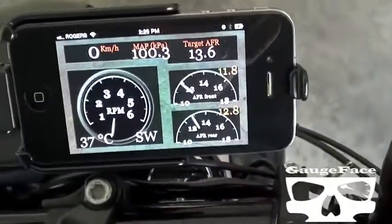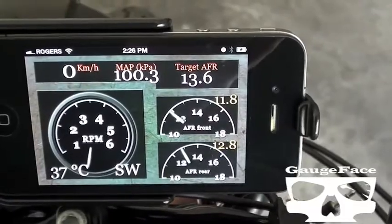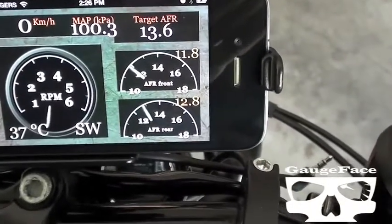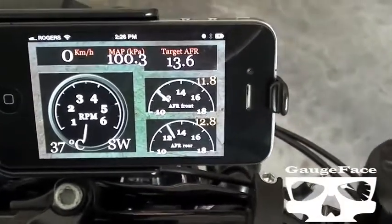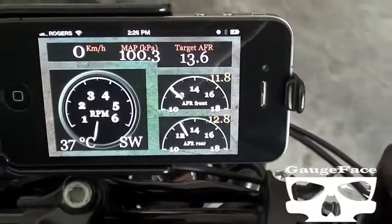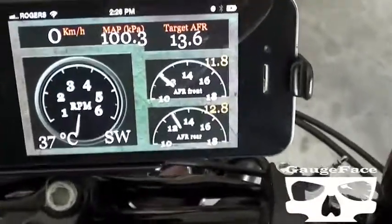We're showing some diagnostics data now. You can see that there's manifold absolute pressure and target AFR, as well as the front air fuel ratio, rear air fuel ratio, and speed.